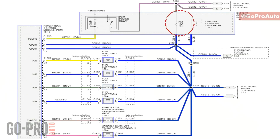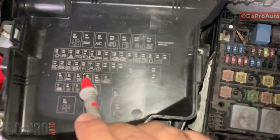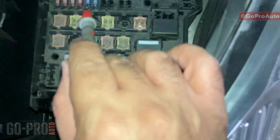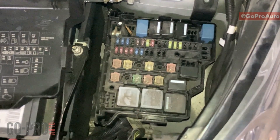All injectors are connected to fuse F-16 inside the engine fuse box. This F-16 fuse provides power for all injectors. If I show you in the fuse box, F-16 is right here — counting one, two, three, four, five — this 15-amp fuse F-16 is the injectors fuse on this Ford Fiesta.